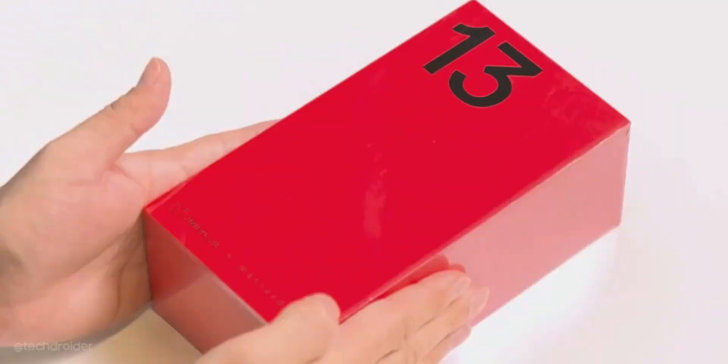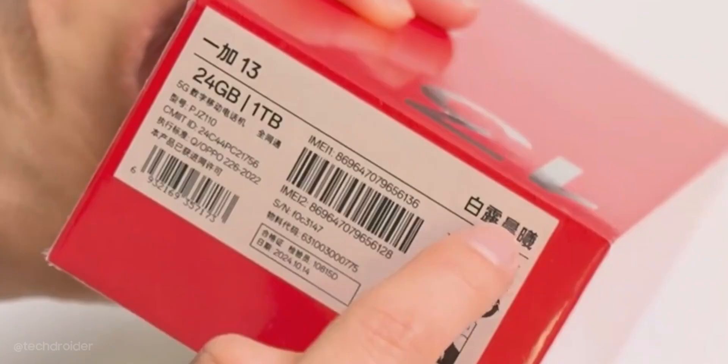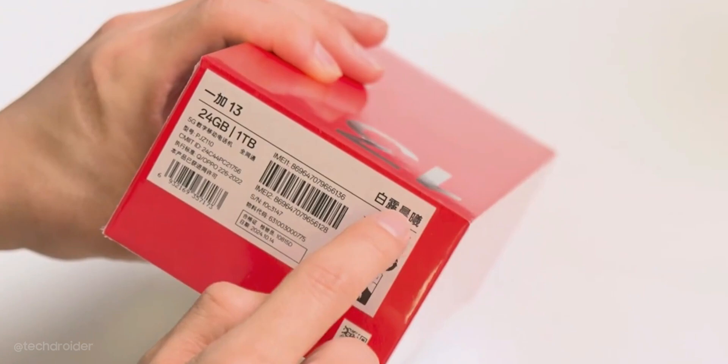It is coming in this box which surely contains the device and a power brick — something missing from Samsung and Apple. This one has 24GB of RAM and 1TB storage, so maxed out specs right there.